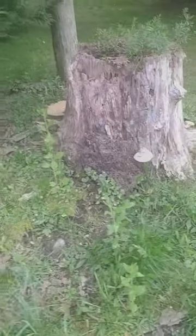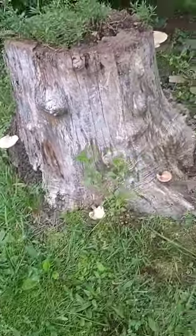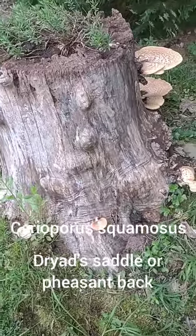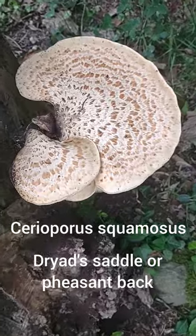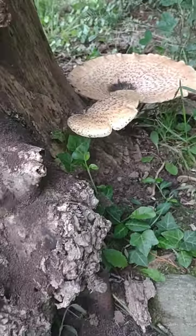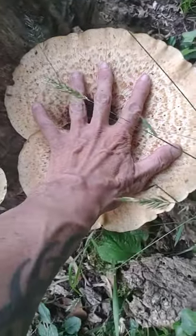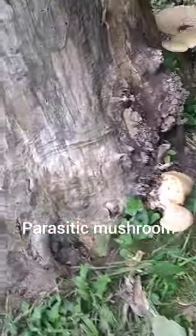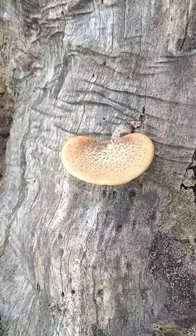What's up everybody, Brian Peacock back once again — Epic Outdoor Adventures — more mushrooms for you. We have some Cerioporus squamosus, this here is the dryad saddle or the pheasant back mushroom. This mushroom can get quite large, as you can see bigger than my hand, and they can get two or three times that size. They like to grow in hardwoods, not soft conifers, and these are edible and medicinal.